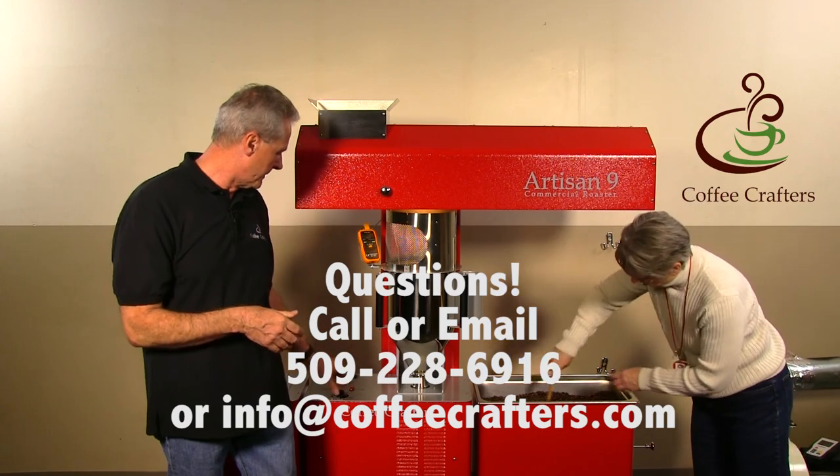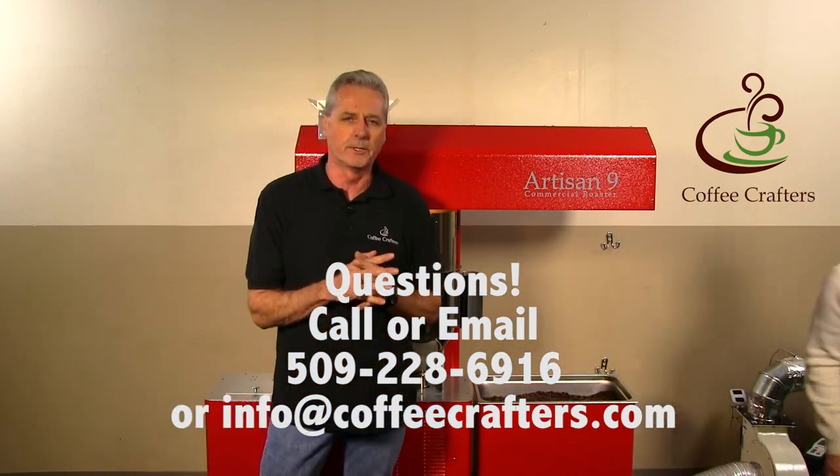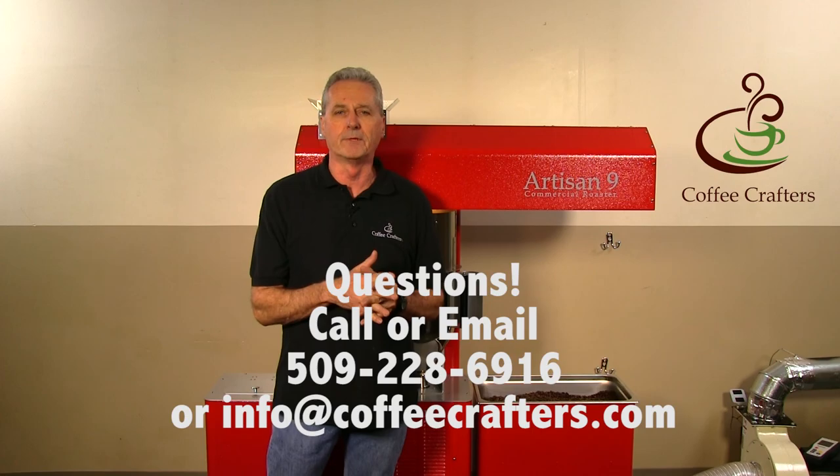If you have any more questions about the new Artisan 9 roaster, just give us a call or send us an email — we'd be glad to answer those questions for you. Stay tuned because we'll have a lot more videos coming.